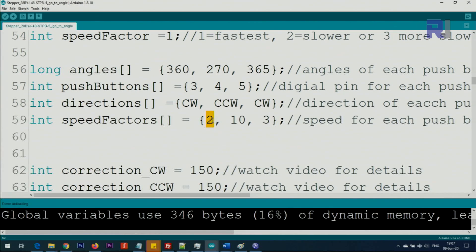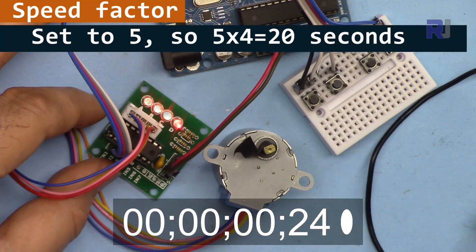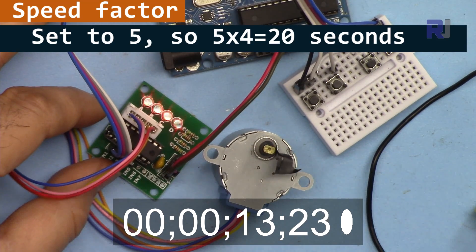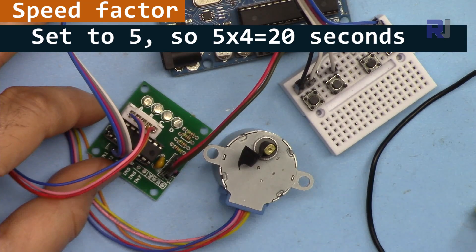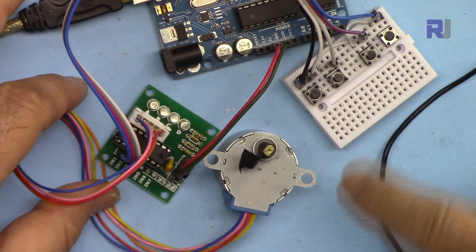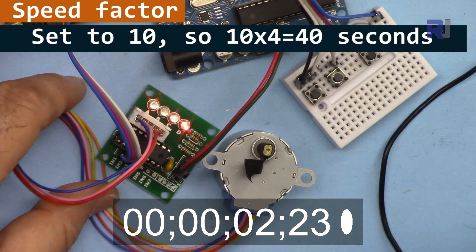Now setting speed factor to 5 — it will take five times four, about 20 seconds before it completes. Setting it to 10 and changing the direction to counterclockwise means 10 times four equals 40 seconds per revolution. Changing the direction means it should come back the other way.